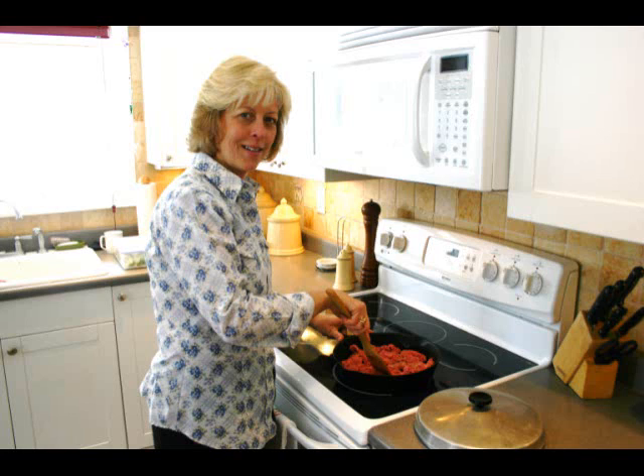Today I'm going to show you how to make fast, easy tacos. Hard-shell tacos, soft-shell tacos, taco salads — whatever kind of taco you like.